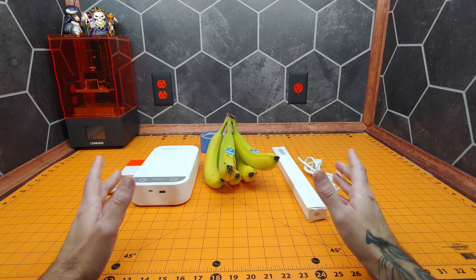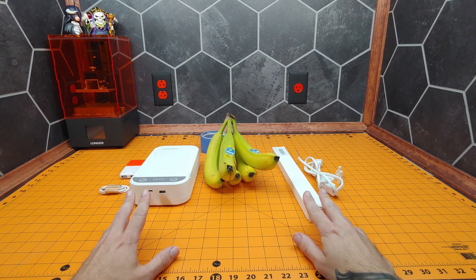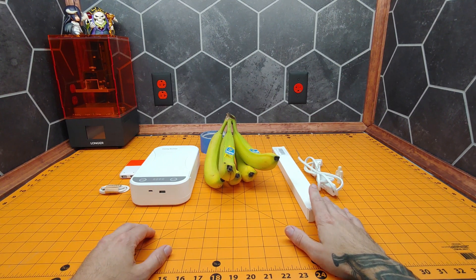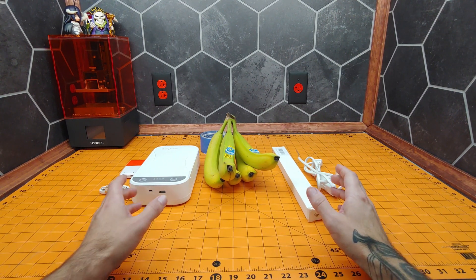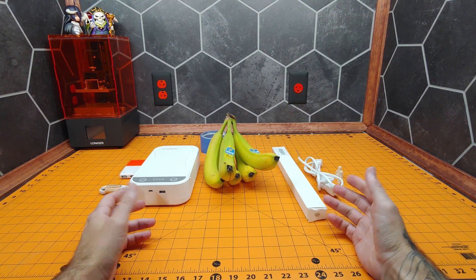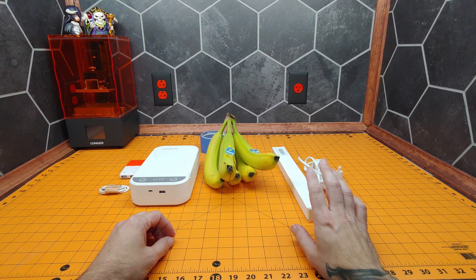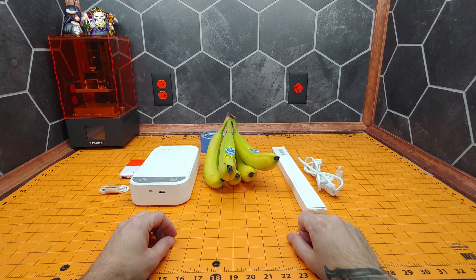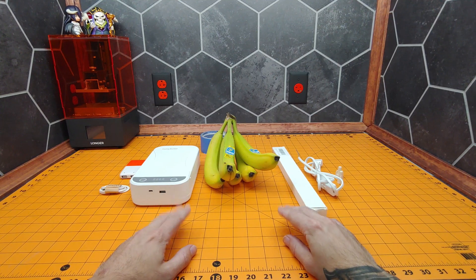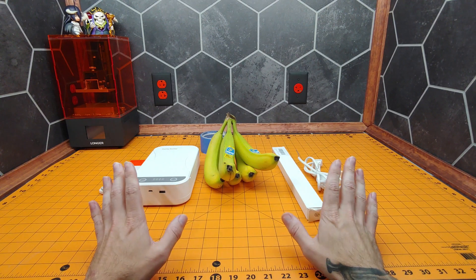A little warning before we begin the video. This is a potentially dangerous experiment. It does involve ionizing radiation from the UVC lamp, and without the proper protection you can get sunburn-like symptoms on your skin and very badly damage your eyes. During an earlier experiment I had my eye protection and forgot to put it on, and I was temporarily blinded for a couple of days. Better now, but PSA — wear your eye protection.